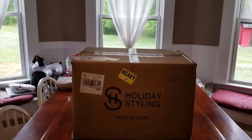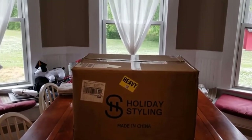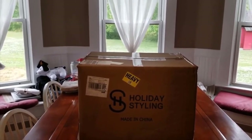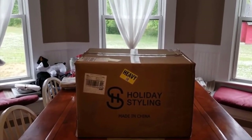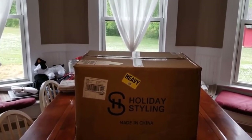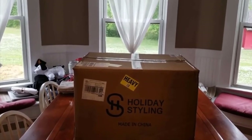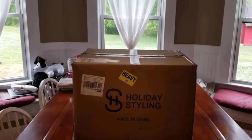Sets up in approximately two minutes, breaks down in approximately three — it takes a little longer to roll it up than to unroll it. I timed it twice, not counting carrying everything out, and you're talking five to ten minutes at most even if you've never done it before. It's active 3D ready — not passive, but if you have active 3D glasses and a 3D-capable projector, it does a stellar job.